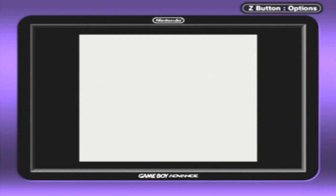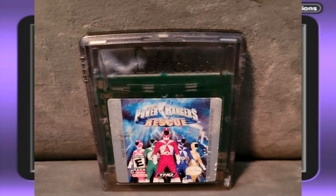This is going to be a short video for today. I booted up my Power Ranger Rescue Game Boy Color cartridge and it popped up with the white screen. I have to take it all apart to fix it — clean up the pins and then solder some stuff. It's just a big hassle.